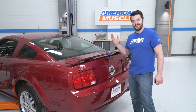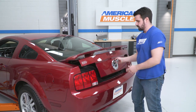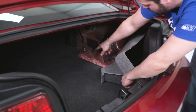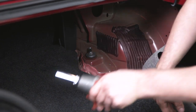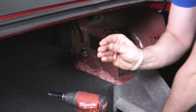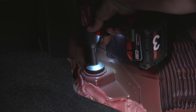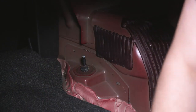Before getting the vehicle in the air, access the trunk to remove the top nuts on the shocks. Pop the trunk open and lay the liner back to expose the nut — that's a 15-millimeter nut. Using an impact, pop this nut right off, then do that on both sides before getting the vehicle in the air.